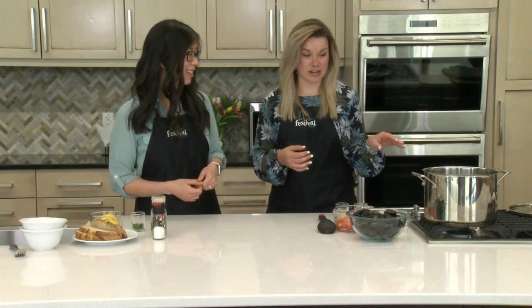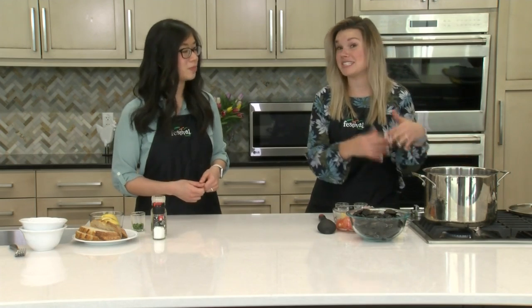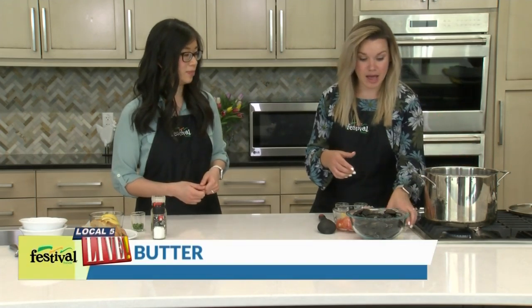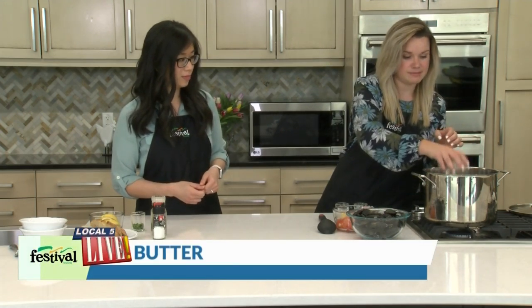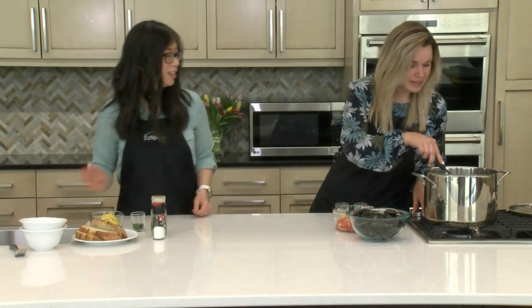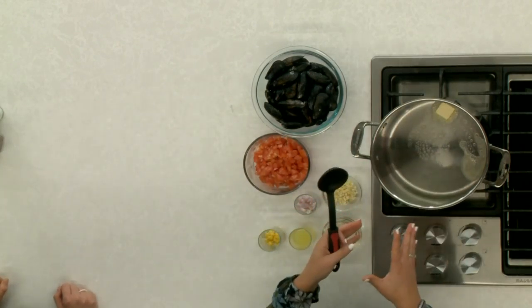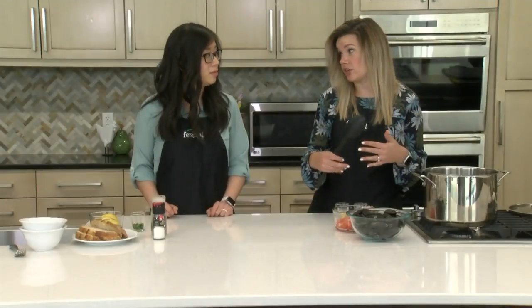So what we're gonna do is get started on our sauce. We've got our big stockpot here, which is what you need because we're gonna end up steaming our mussels — that's how you cook them. I'm gonna add some butter because mussels and butter just go together. We're going to let this butter heat up until it's all melted and foaming, then we can add in our other ingredients.